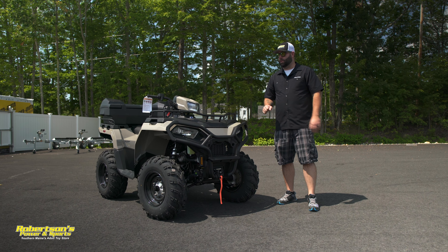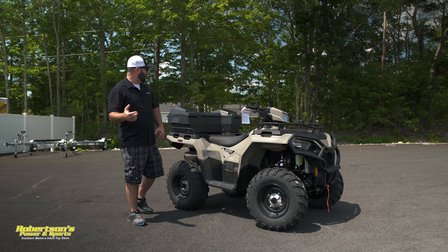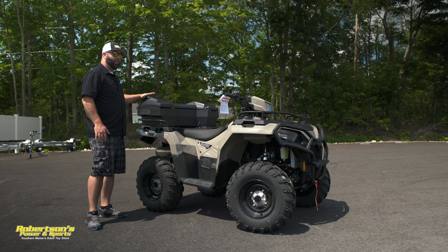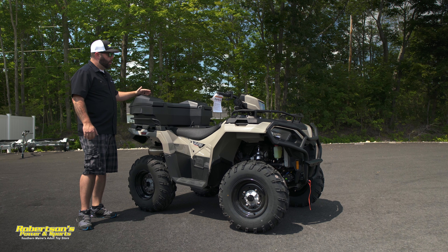I really like the look of that front bumper — it offers you some good protection. The other thing it offers that not a lot of people think about is something to grab onto if you need to shift this machine one side or the other. Awesome accessory to have. They also offer it for the rear as well — you can purchase that as an accessory.